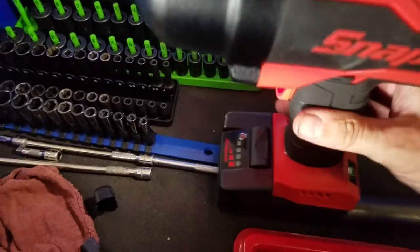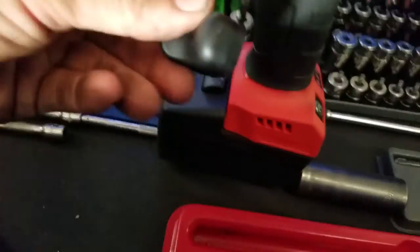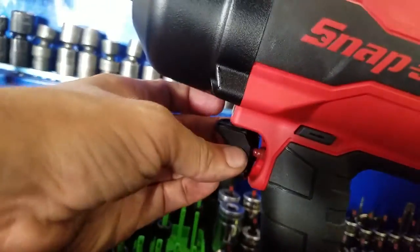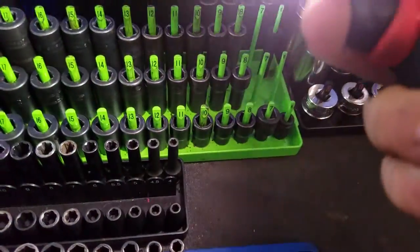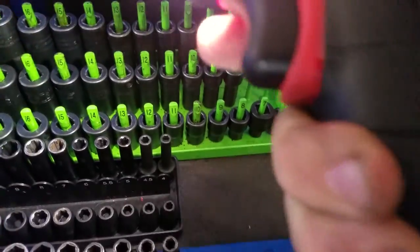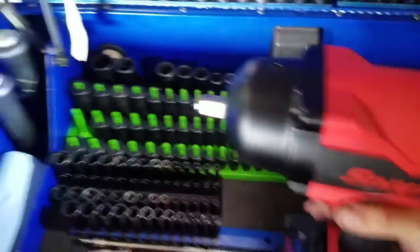He had like 10 or 12 of them on the truck and none of the others did it, so I just got unlucky with the one where the trigger pops off. That's something to look out for if you do get one of these - it'll go right back on, but it's not supposed to pop back out. So far that's the only issue I've had.